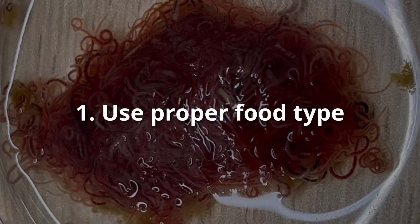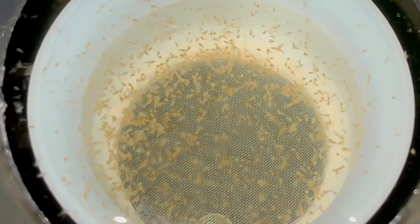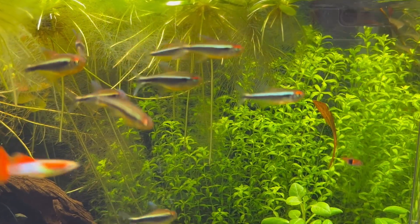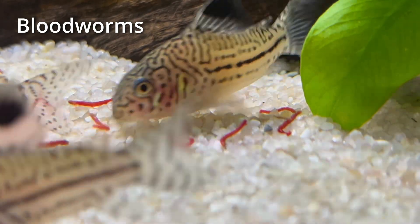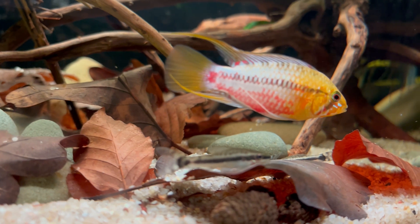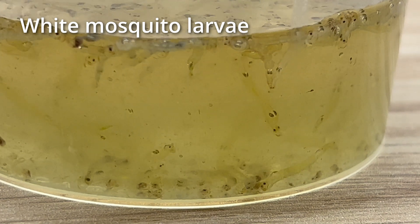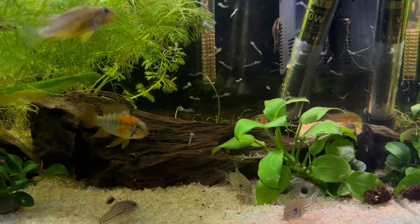First of all, always select proper food for your fish. This might seem obvious at first, but you have to select foods that are suitable for your specific fish. Remember that it actually needs to fit into the mouth of your fish and they need to be able to eat and digest it without any problems. For instance, bloodworms are a great choice for Corydoras because they love them and they can handle their rough shells. But they might not be the best choice for Apistogrammas or Bettas because it might be problematic for them to digest those worms. There I would suggest something like mosquito larvae or daphnia, which are much easier for them to eat. So you're going to have to do some research and find proper foods for the fish that you have in your tank.